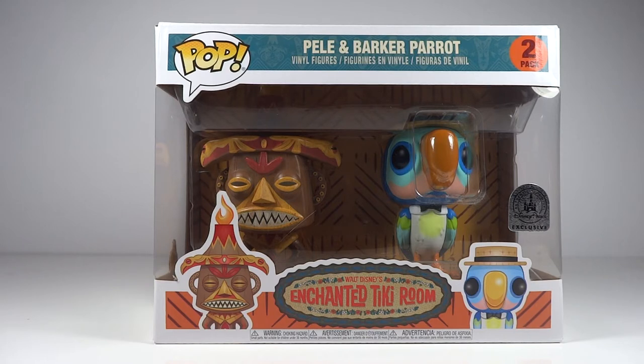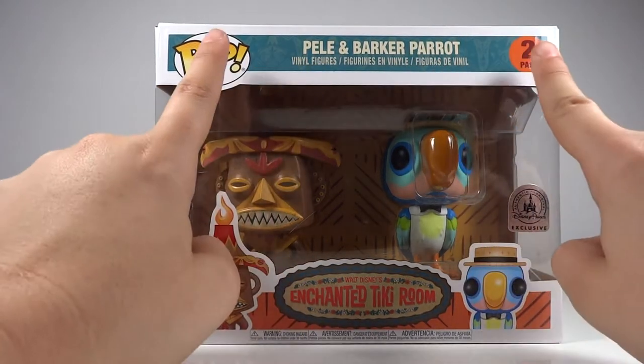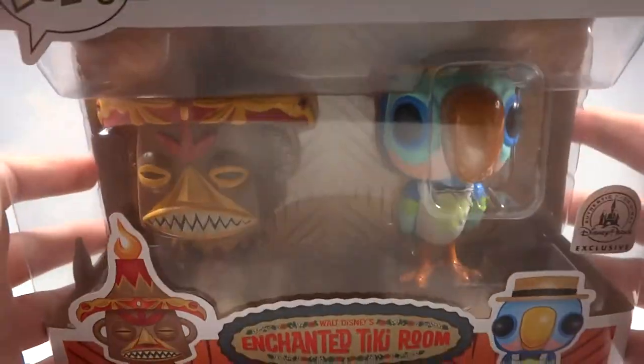I am a huge Disney fan. I hope to one day work for them, just in some department. I just have to say I love the box. I love the fun colors on this. I love how that blue is not too bright of a blue, but still pops against the different colors of orange they use. And you have all of these kind of cool little designs inside of the blue.